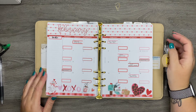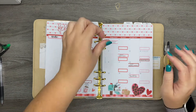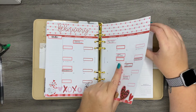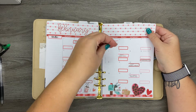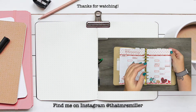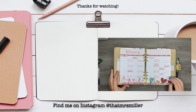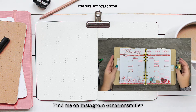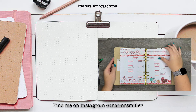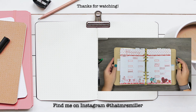This is my social media planner and I think it turned out really cute — it's a little loud, a little lot of red, but I still think it looks really cute. I do think it looks very good against these gold rings. That's going to do it — thank you so much for taking the time to watch this video. If you enjoyed it, don't forget to like and subscribe, and be sure to follow me on Instagram at That Mrs. Miller. Thanks again for watching and I'll see you in my next video!